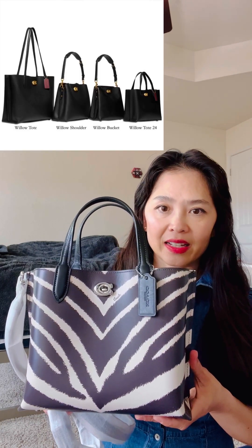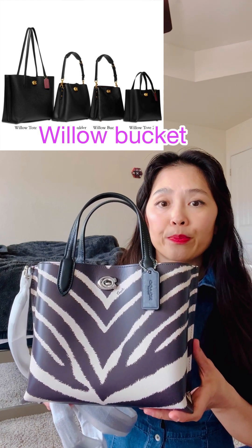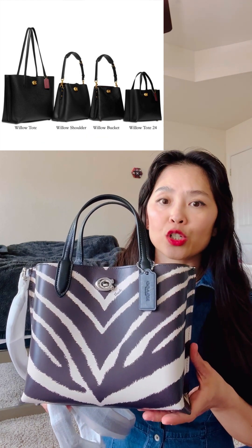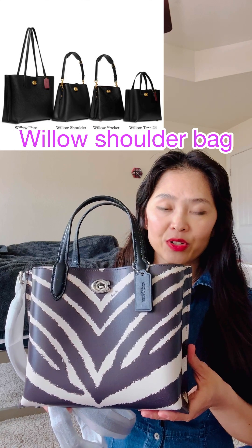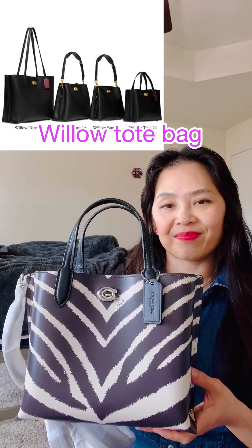This is the Coach Willow 24. There are four sizes in this Willow bag line and this is the smallest size. The next one is a Coach bucket bag, then a Coach shoulder bag, and then there's a tote bag which is a typical Coach tote. But let's get back to this little beauty.